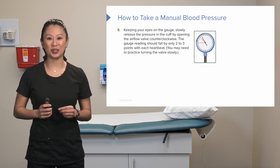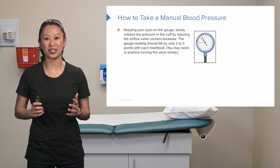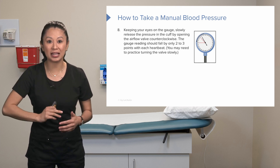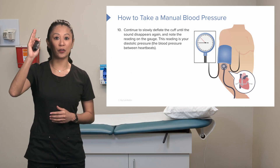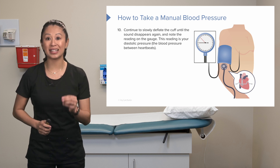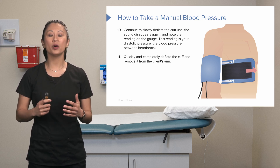This is the part nursing students must practice. If you release the valve too quickly, the gauge will drop fast and it's very hard to get an accurate reading. We want to practice the dexterity of releasing only two to three points per heartbeat. Listen carefully for the first pulse beat — that's the systolic blood pressure, our top number. Continue slowly deflating until the sound disappears again; note that reading as the diastolic blood pressure, our bottom number. Once you have the diastolic, quickly deflate and remove the cuff.